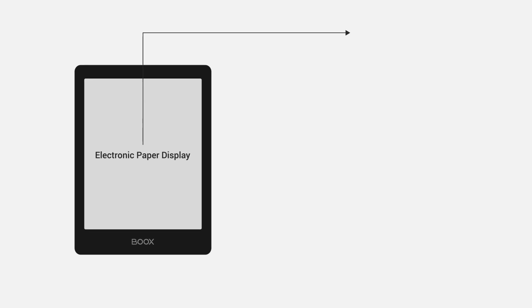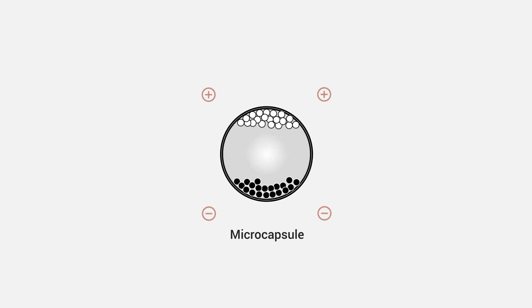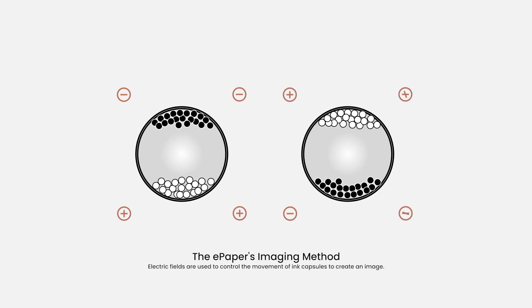First, let's go over how electronic ink works to create images. The imaging method of an e-paper screen differs from that of a regular LED tablet. Because it uses electric fields to control the movement of ink capsules to create an image, it frequently causes the screen to lag or causes after images.